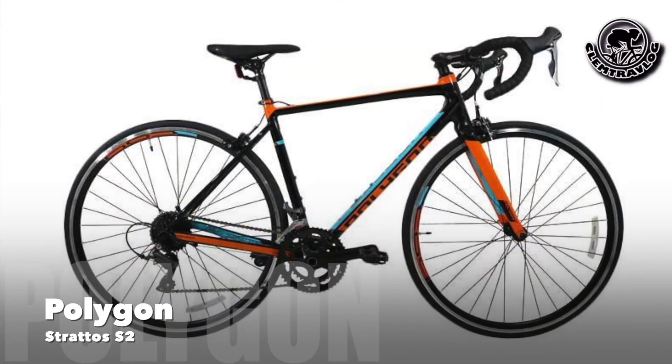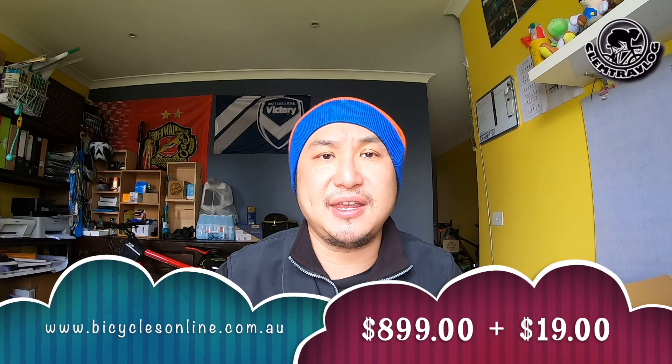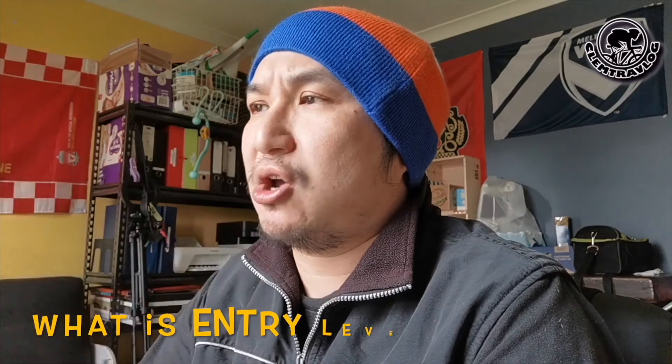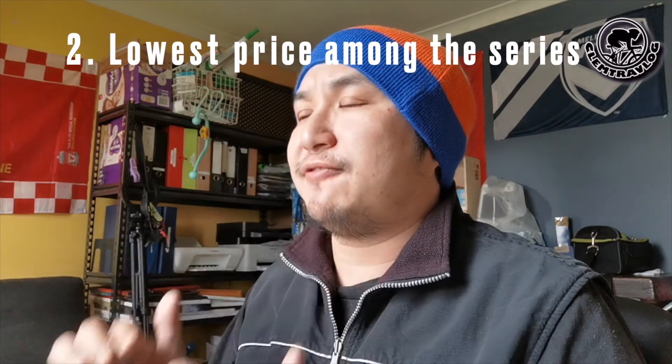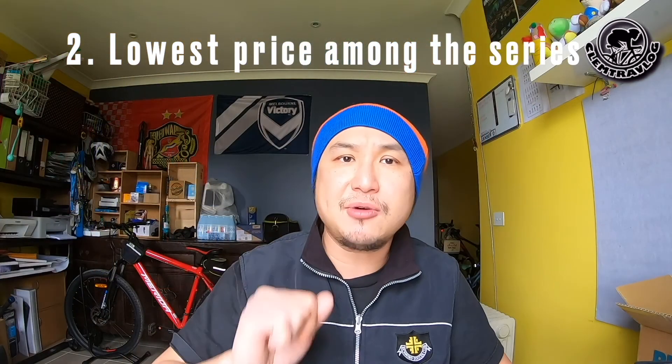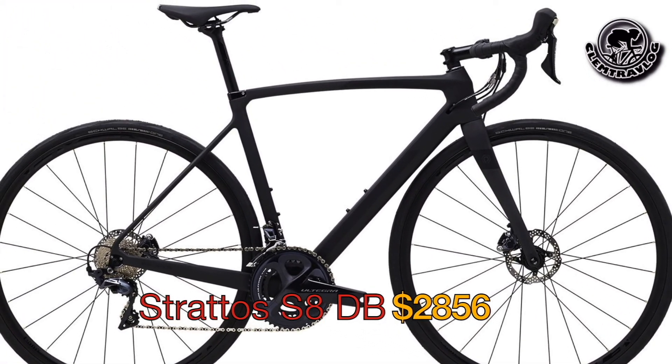Last year I bought a road bike — Polygon Stratos S2 — from Bicycle Online for $899 plus $19 shipping. Polygon is an Asian brand founded in 1989 in Indonesia. The S2 is the entry level of the Stratos series. Entry level means: suitable for beginners, one of the lowest prices in the range, and all components are very basic. The highest end of the series is the S8 disc brake at around $2,856, while mine is just $899.